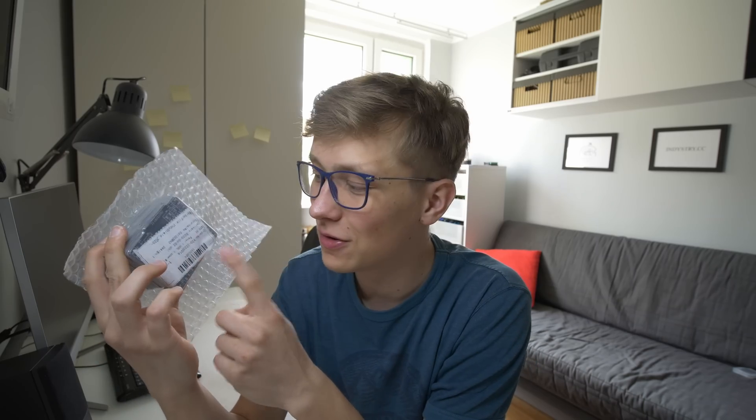I have the PCB for the IndieShield right here. JLCPCB sent me these PCBs and they're actually the sponsor of this video — thanks a lot for that. We'll solder these PCBs, I'll test if everything works fine, upload GRBL to the Arduino to test if every pin is properly connected, and at the end I have something special for you. Let's start!